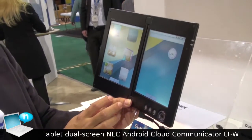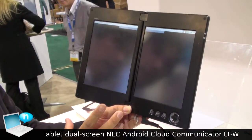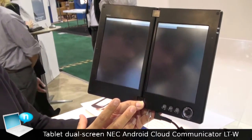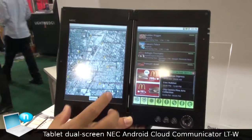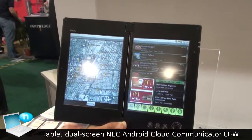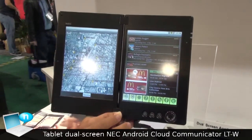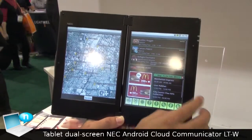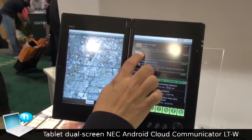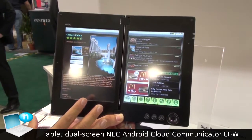Another very useful application for the dual screen is the travel magazine. The left side shows the map and the right side shows the hotel list. All information will be displayed at the same time. When you select a hotel, the detail will be displayed on the right side.